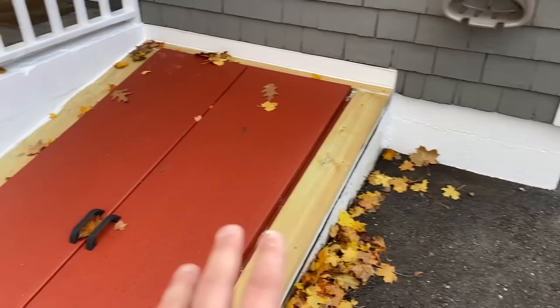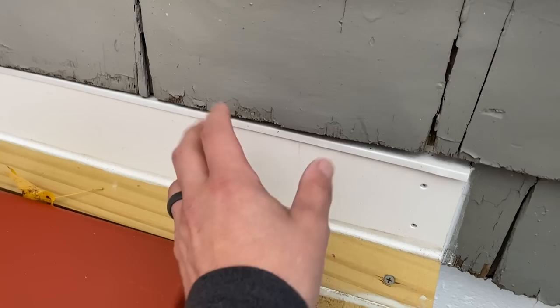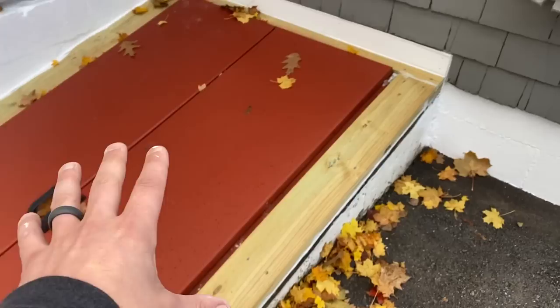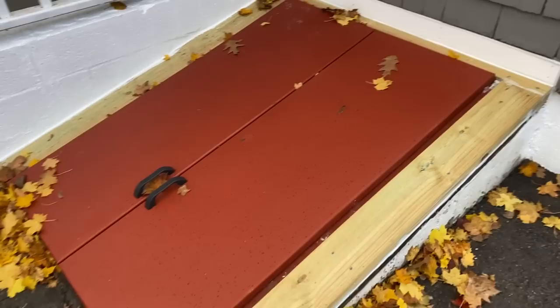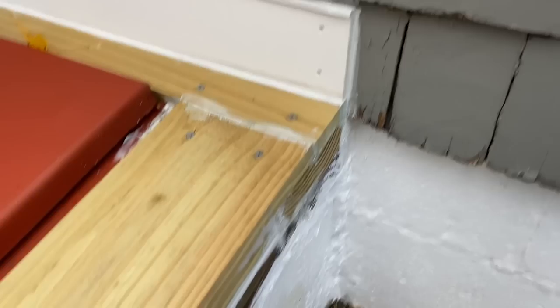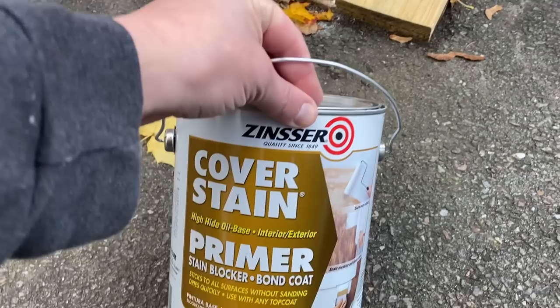Second coat is done, so I'm going to consider those two spots completely done. Now my plan for the rest is this trim piece right here — this little piece of drip cap — I'm going to paint this the house color, and I'm going to paint the rest black because I want it to blend in. Here's the thing: you have metal, pressure-treated wood, PVC or vinyl, concrete — a bunch of different materials. So instead of getting separate paints for each material, basically what I'm going to do is prime everything with this Zinsser Cover Stain.